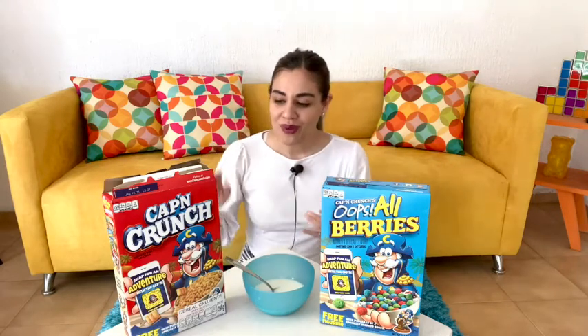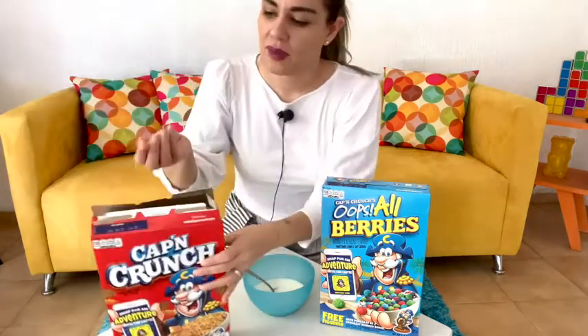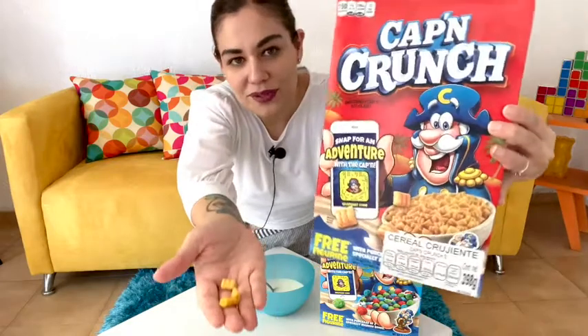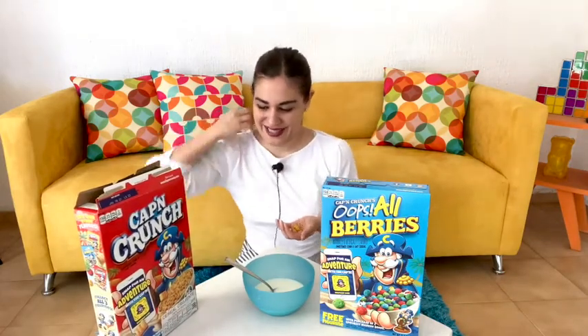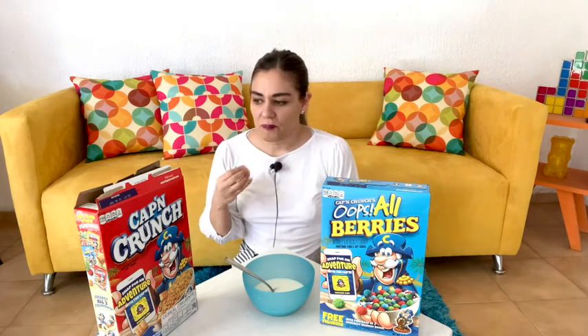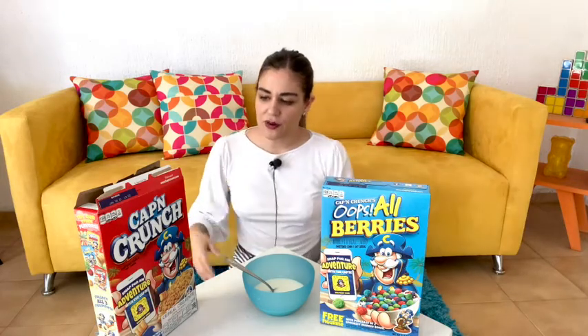Super crunchy for sure — all those childhood memories. Still very crunchy, definitely the crunch is still there. Let's look at the shape of these again. Pretty much what we see in the picture is what we get — there's nothing they can really do to change these. I really like the flavor. I can't put my finger on exactly what the flavor is.